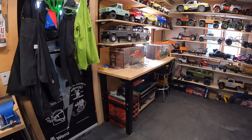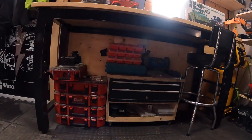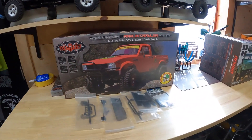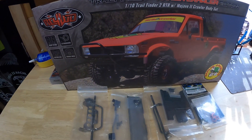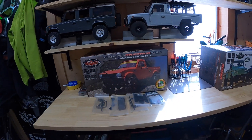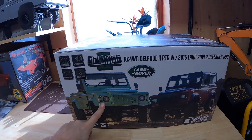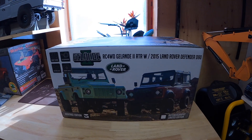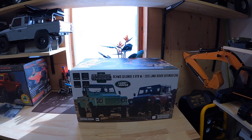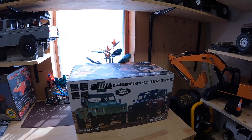So over here I guess we'll kind of go shelf by shelf. I've got more tooling down here. Here we have a few of the projects on the go. This is the TF2 Marlin Crawler — I've got all the A&M Garage upgrades and I'm looking to do a weekly build on this. Same with this here — I've got a Land Rover Heritage Edition. Looking to build some kind of Icelandic overlanding, big tire, roof rack, lights kind of build, and so we'll do a weekly build on that as well.